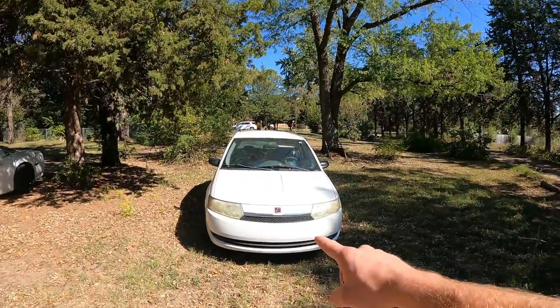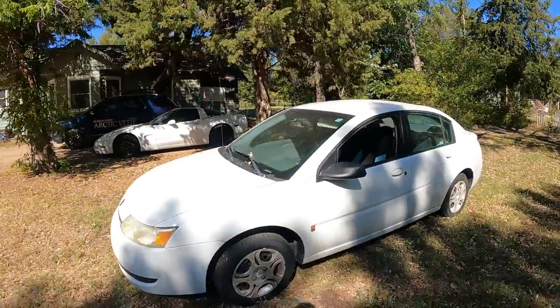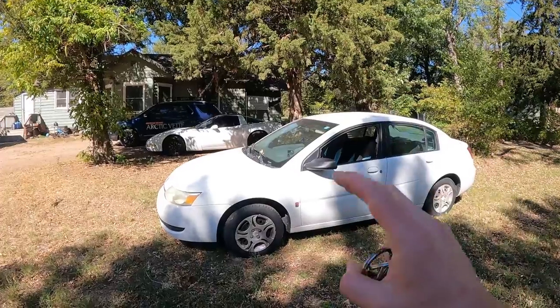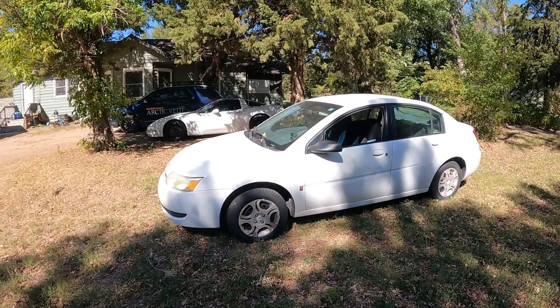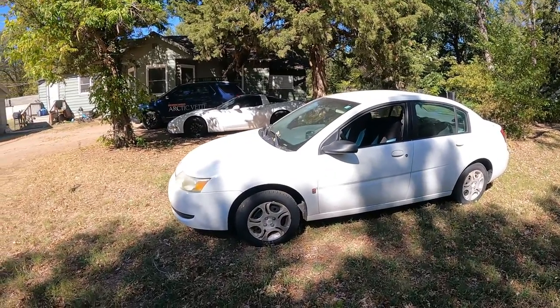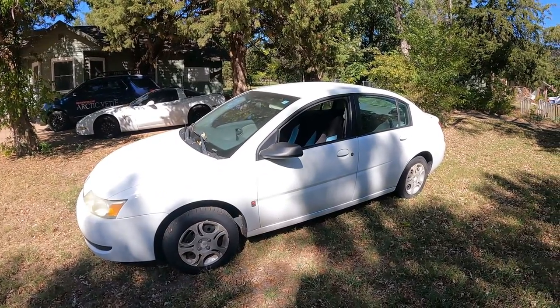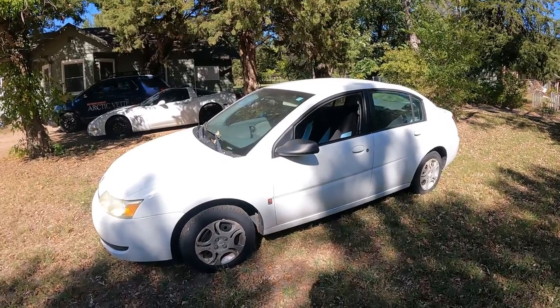What's up guys, my name is Trevor, welcome back to the RT Vet YouTube channel. Today we're going to be working on this beauty here — a 2004 Saturn Ion 2 with the 2.2 liter motor. We're going to pull her into the workshop and get to work. We've got an oil change to do and I'm going to show you exactly how to do that, including all the tools. Let's get to it.